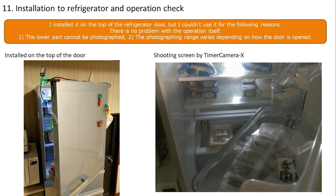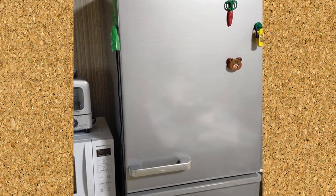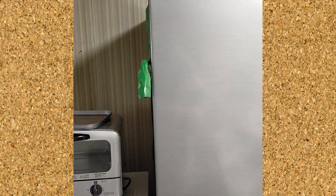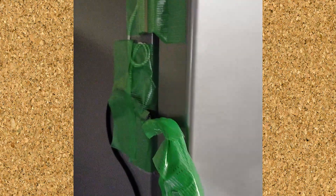There was no problem with the operation itself and I confirmed that the image was saved in Google Drive when the door was opened. A new folder was created for this project; by setting the folder ID programmatically you can specify a folder and save images there. Since the opening angle and range differ by position, it is better to install the camera on the left side or the top of the main refrigerator unit rather than the door.